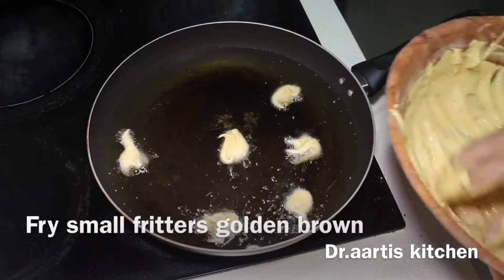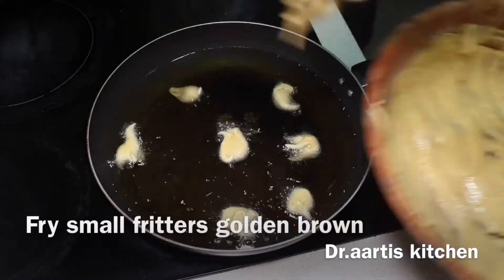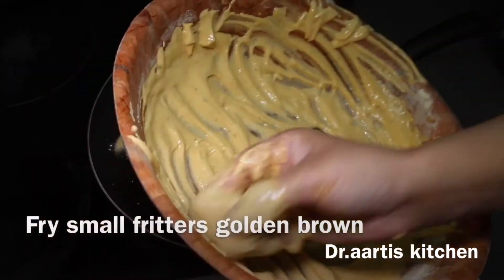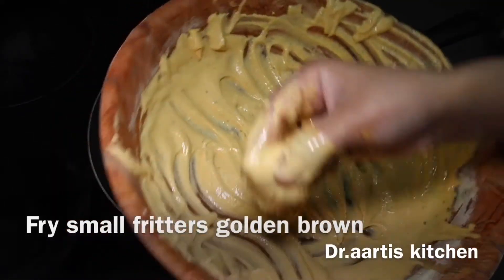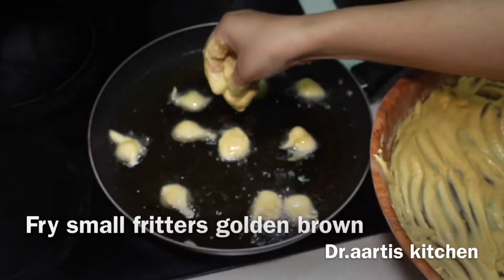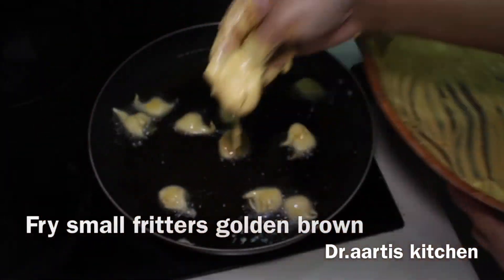If you can't use your hand, take 2 spoons — fill one spoon with batter and use the other spoon to drop it into the oil. Fry small fritters golden brown, little by little.